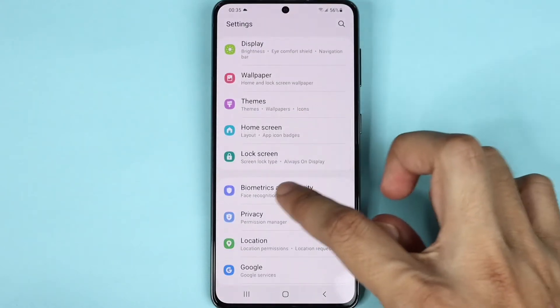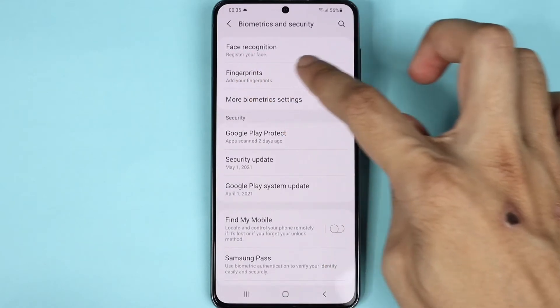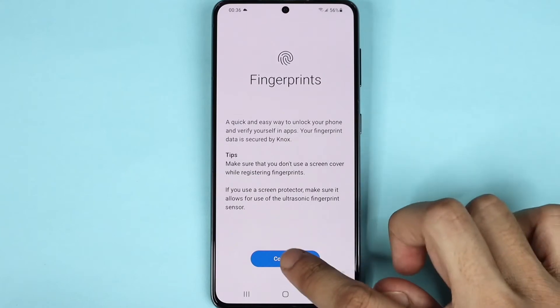Then go to Biometrics and Security. From here, tap on Fingerprints and then tap on Continue.